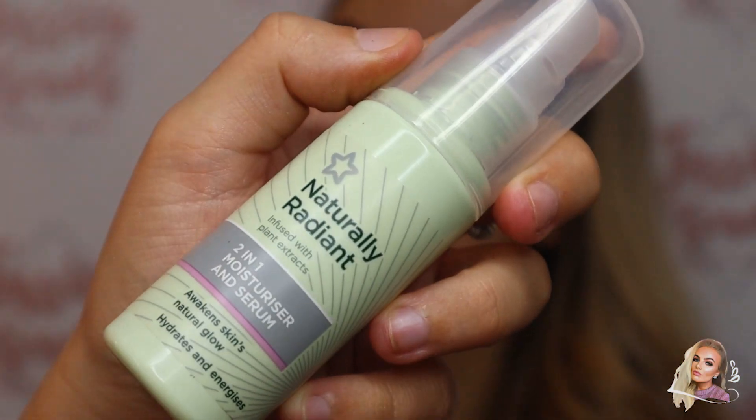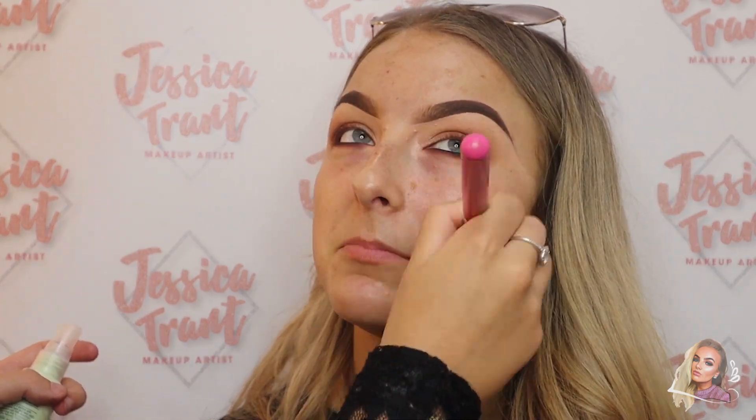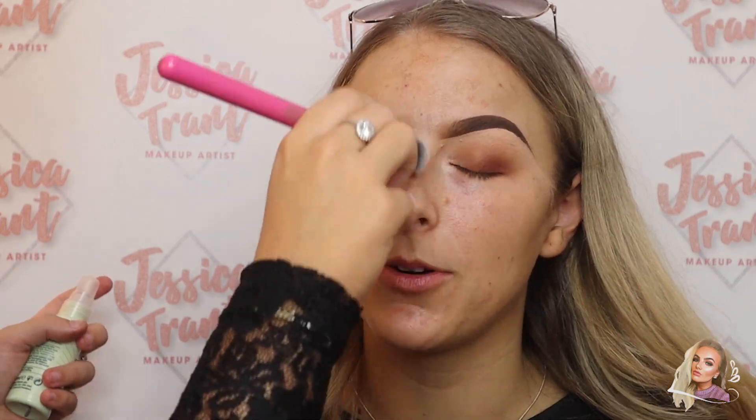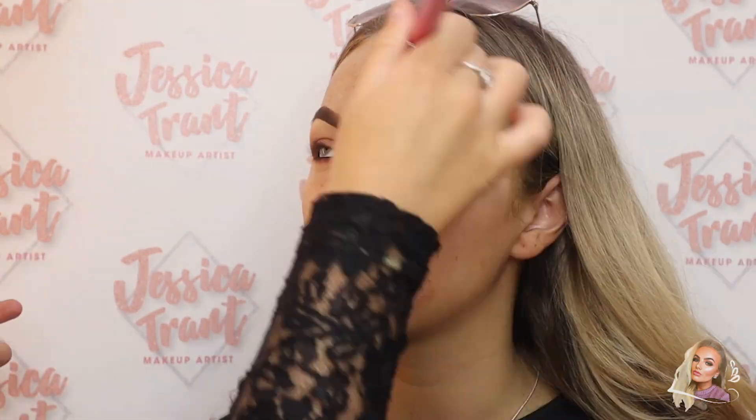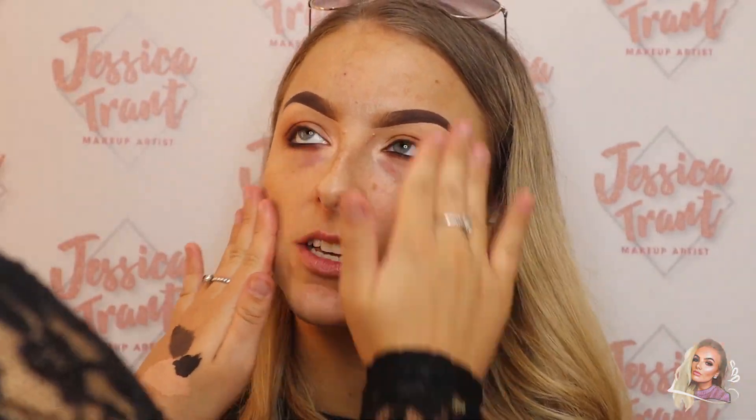I'm just going to prep the skin with a nice moisturizing serum first, and then going in with the next shine color and prepping the more oily areas.